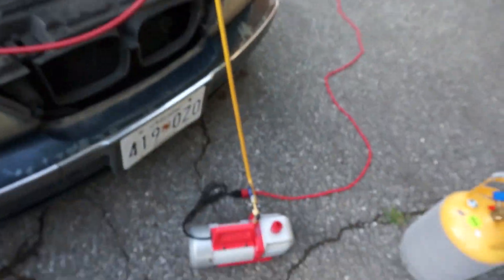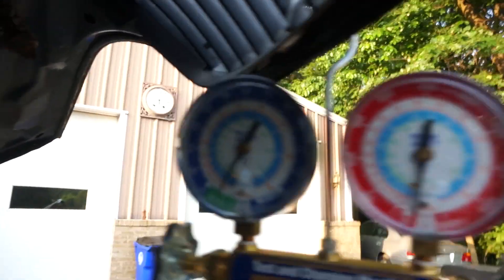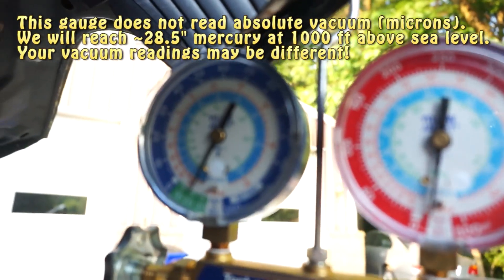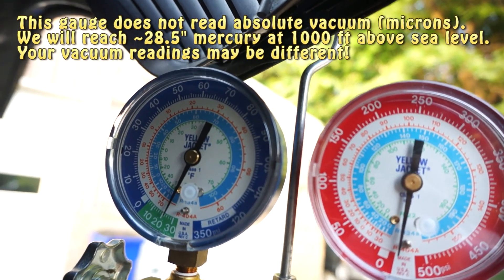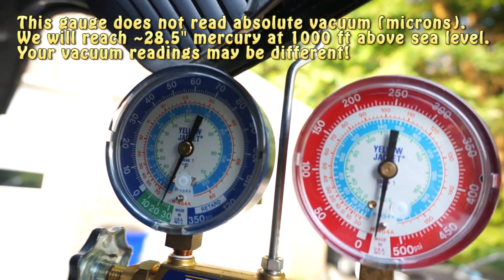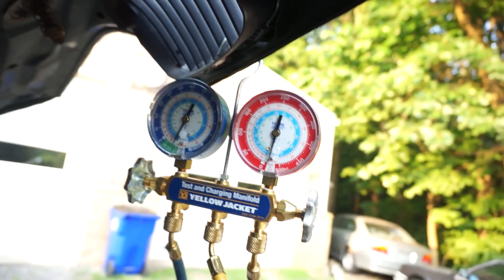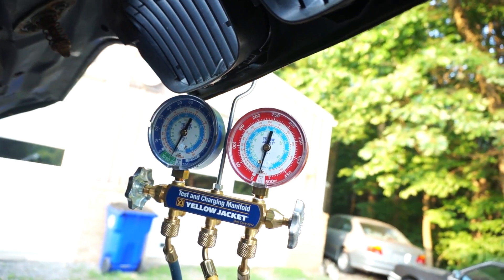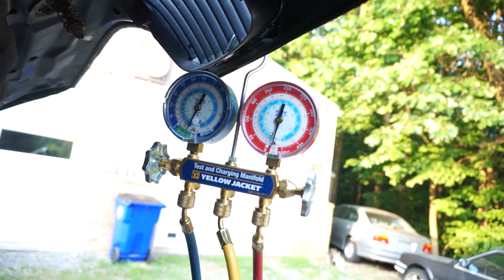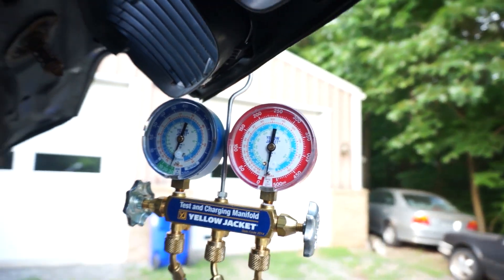That's pretty quiet. You can see the gauge is in the vacuum. We should hit about 28 and a half inches of mercury where I am because I'm about a thousand feet above sea level. We're going to let it sit there probably half hour to an hour and let all the moisture evaporate out of the system — it's going to boil out because we're reducing the atmospheric pressure. The vacuum pump's been running about half an hour and we've achieved the vacuum we're looking for, about 28 inches of mercury at this altitude.